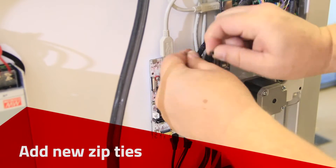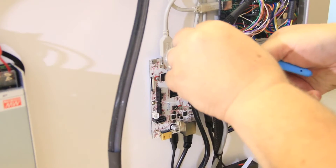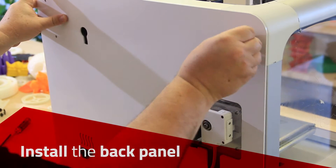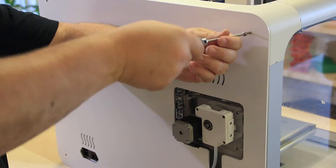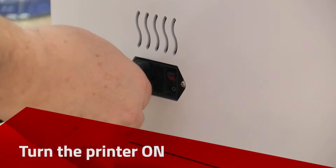Add new zip ties. Install the back panel. Plug in and turn the printer on.